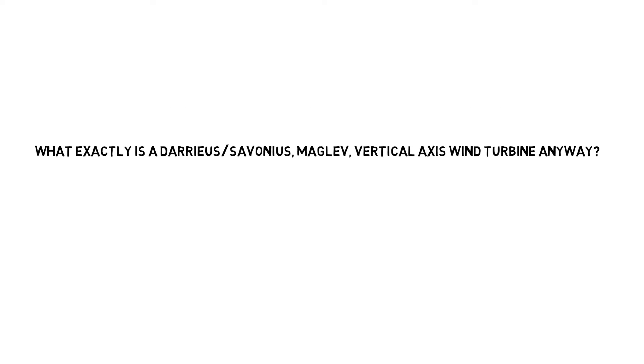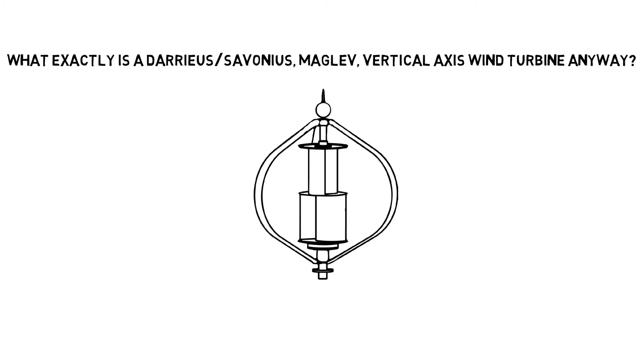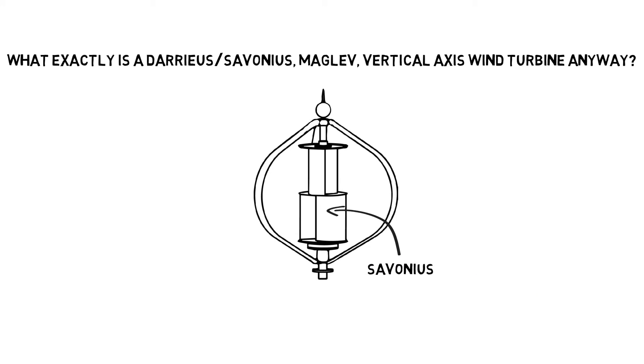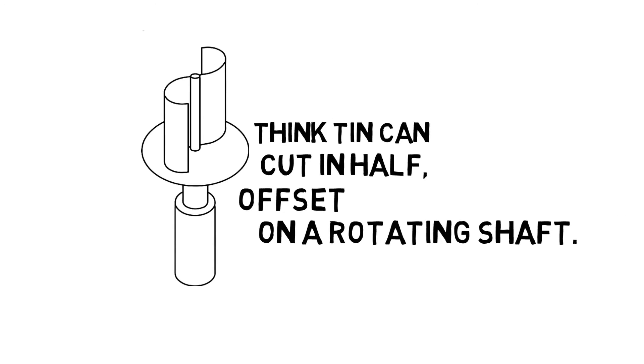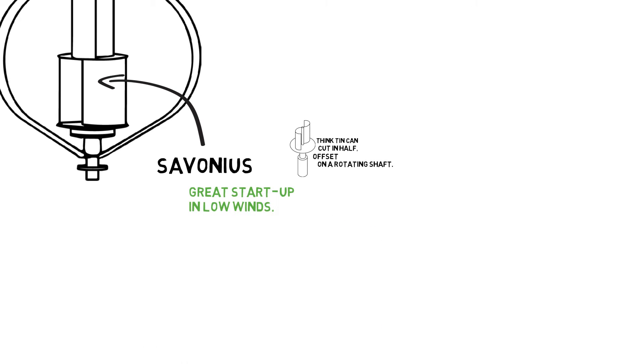What exactly is a Darrieus Savonius Maglev Vertical Axis Wind Turbine anyway? Let's start by talking about the Savonius blade — it's this right here. Think of a tin can cut in half, offset and placed on a rotating shaft just like this. This blade offers great start-up in low wind conditions.